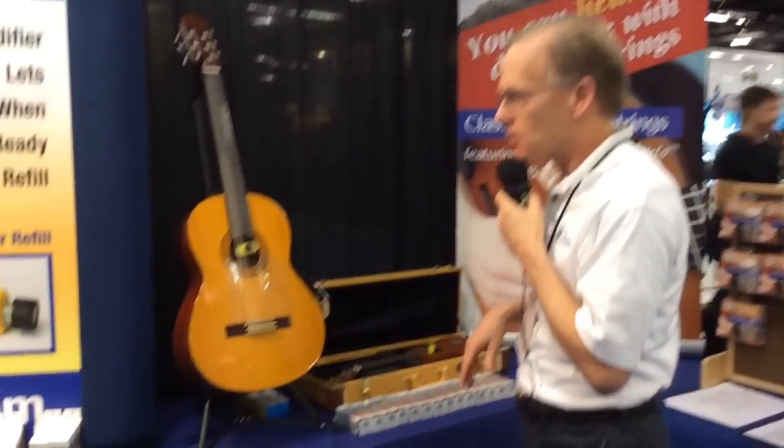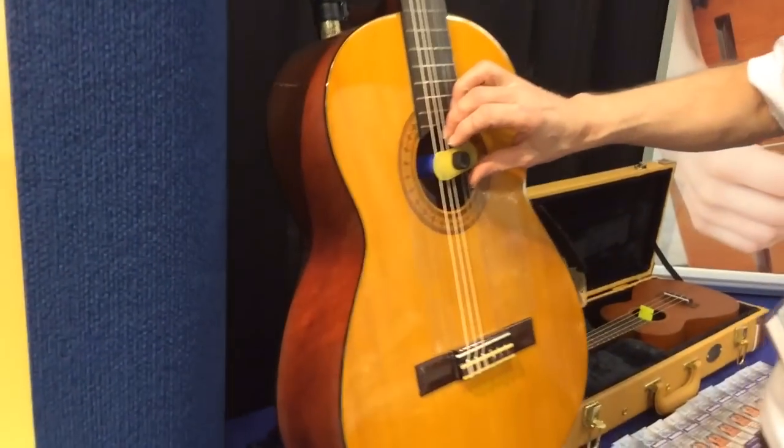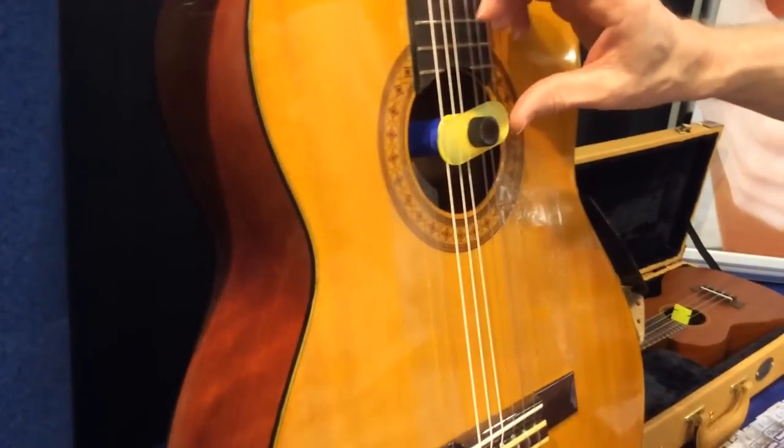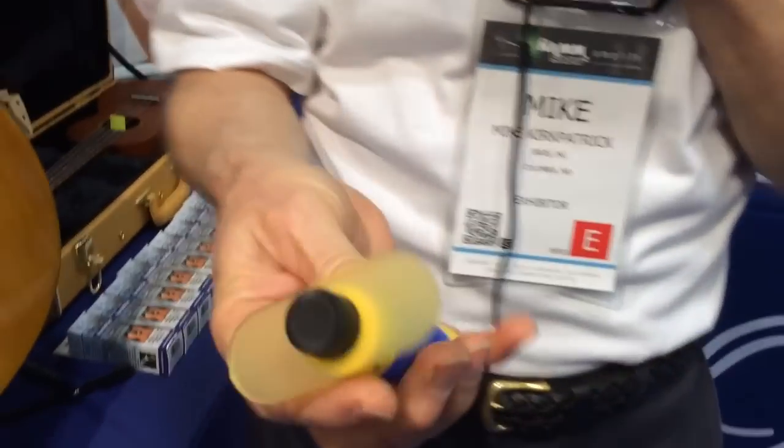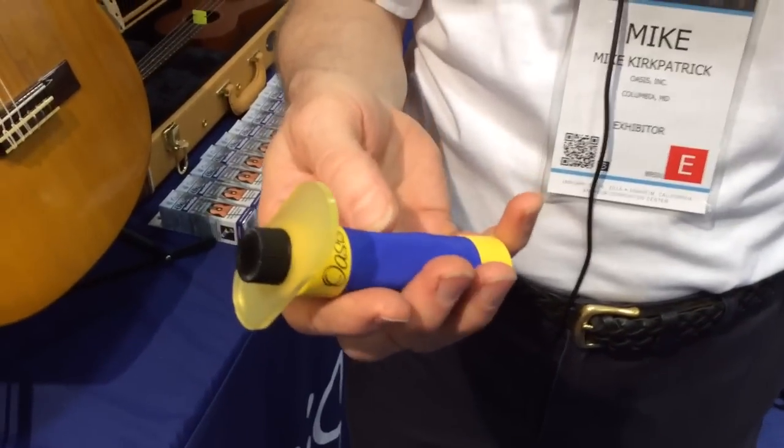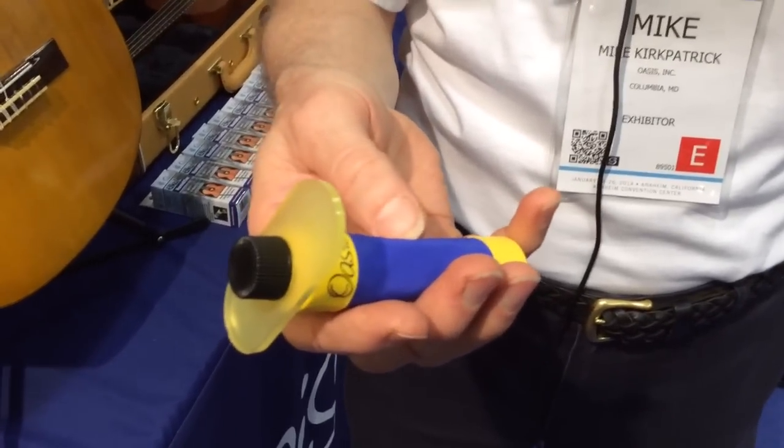Over here on this guitar that we have on display, we have one of the humidifiers, which I'm going to pull out right now. The humidifier is essentially a tube made out of a fabric similar to Gore-Tex.